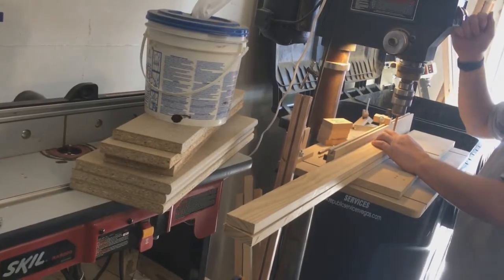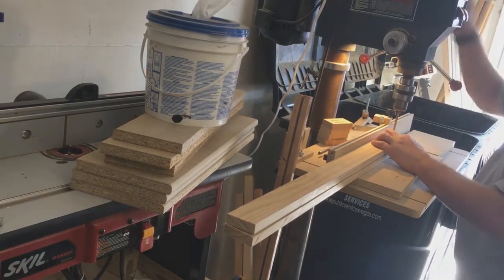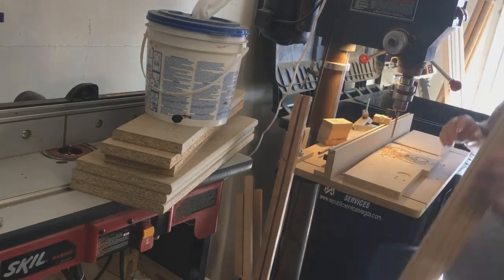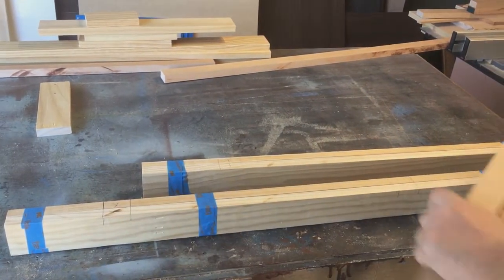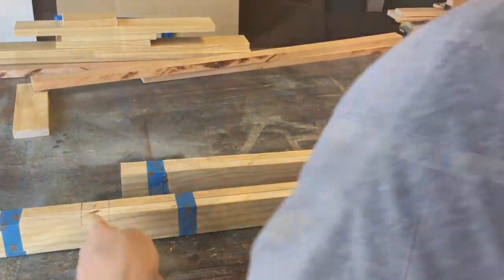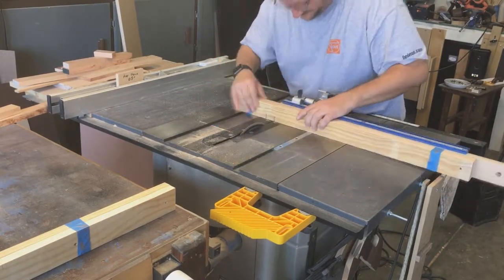I'm drilling a hole about three-quarters of an inch down from the end in the center, and I'll show you why later. Not only are we going to use that to join some of the pieces, but we're going to do something else. Here I've marked my cutouts for my rails and I'm cutting the dados out.